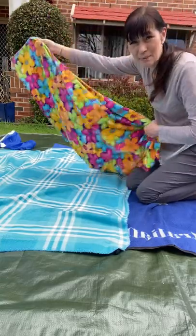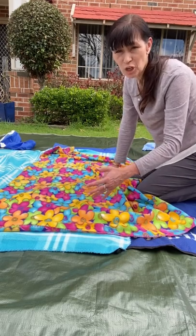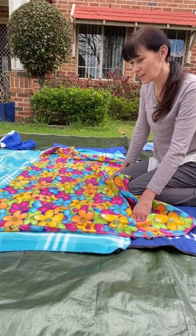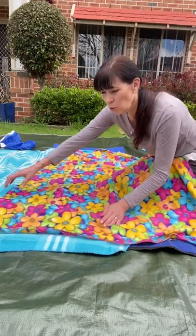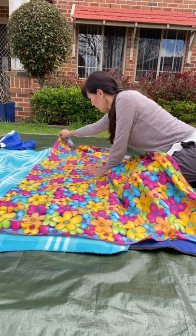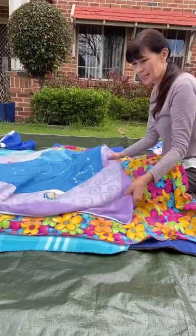Then I'm going to get my next blanket layer down over the top. If I'm a shorter person, or for a child, I might do it short ways. But for an adult, I'm going to layer it long ways, just overlapping by one third or the width of the actual mattress underneath. So that's the next layer.